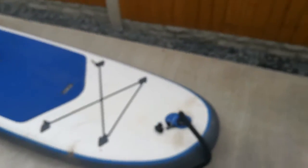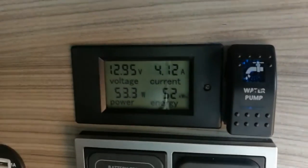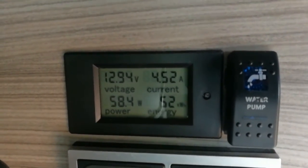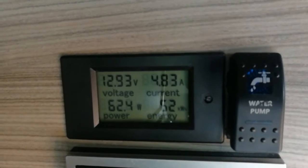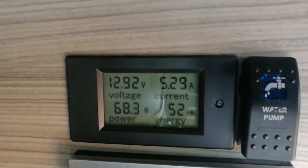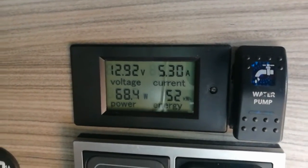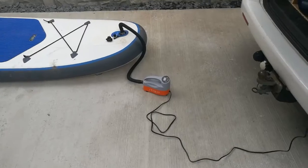I'll tell you what, if anyone's interested, let's head into the van — because it's quite power hungry. With solar on, we're still pulling — that's just the pump — almost five amps. It is now. That's with a bit of solar running as well.